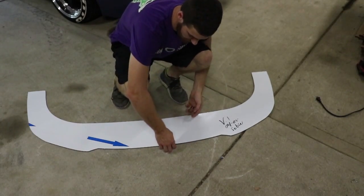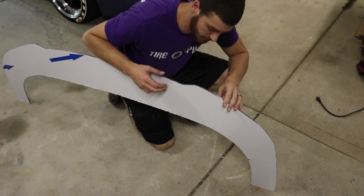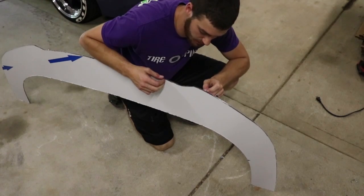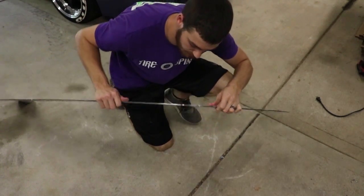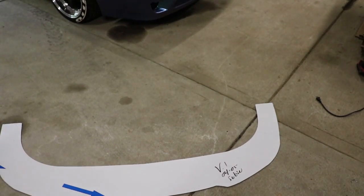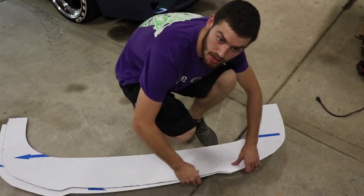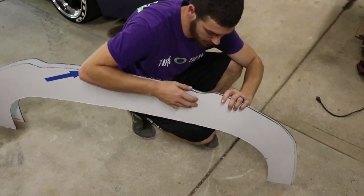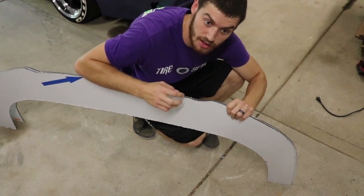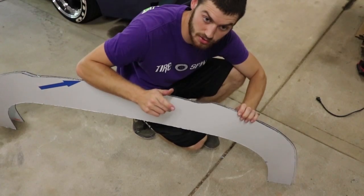As you can see here, I actually already cut it all out. I made it out of cardboard at first, traced the cardboard onto aluminum composite material — ACM is what it's called — and cut it out. I actually cut it out twice to give it a little bit more sturdiness. At this point we're going to glue these together and then put a trim on it, and then it'll be ready to install in the car.